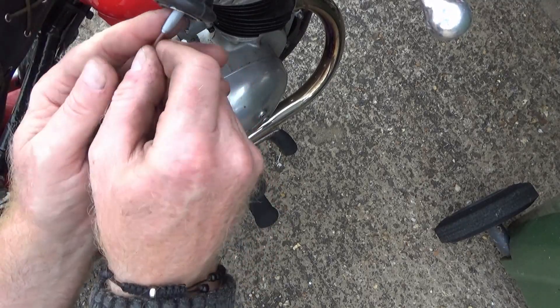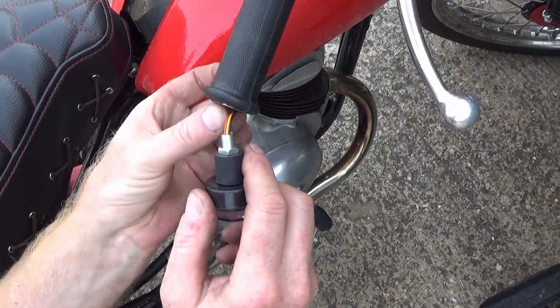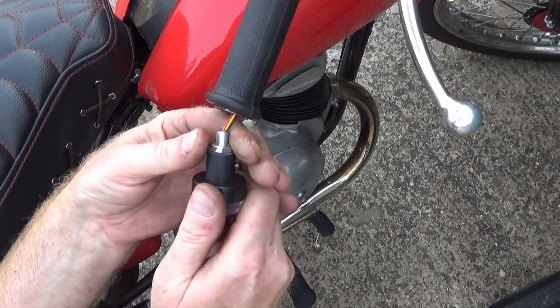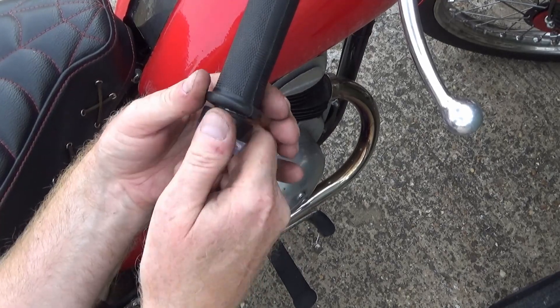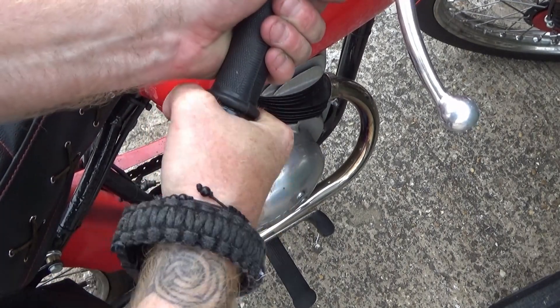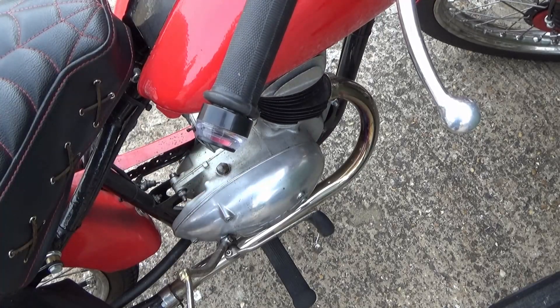Right, you're going in there now. A few moments later — I definitely did not use a piece of steel rod to shove that cable up there. No I didn't. Honestly. One eternity later. That's better. There we go, that's got it. What a shit design.